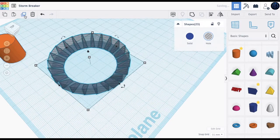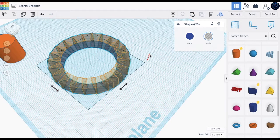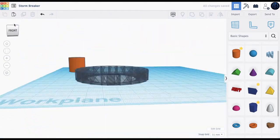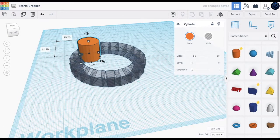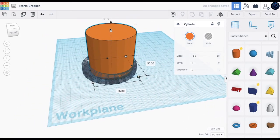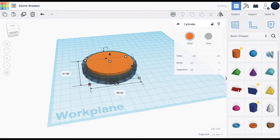Now we will select all of this, duplicate, then mirror and press the button that makes it go up — the mirror up. So then we have this mold. All we need to do is place this here and increase it — make this more down, so you need to make this the same size.